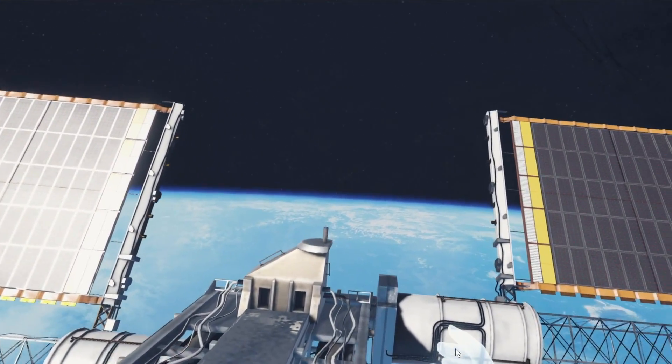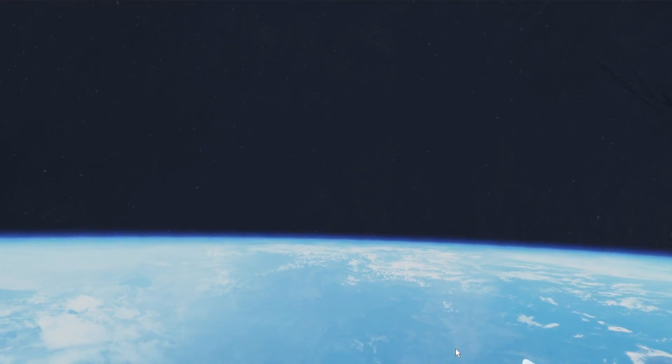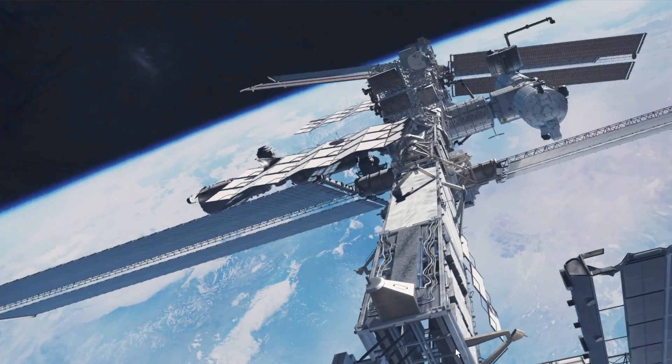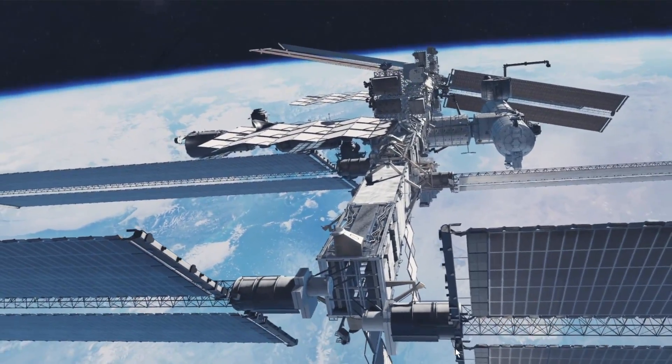You can hear the rockets firing a little — I don't know what they call them, retro or whatever they call them. You guys will comment in the comments. Now I'm going out here, let's turn around and see. Wow, it's a really cool view of the space station — check it out!